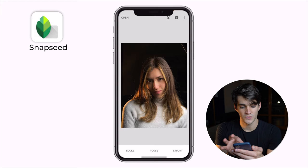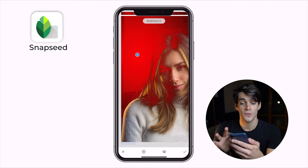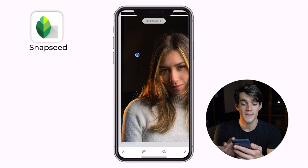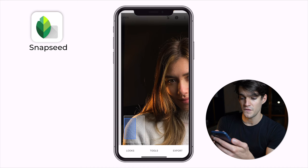Let's take a photo where we can see the background — like this one. You can see the background a tiny bit. We go into Tools, then Selective. Zoom in, click the plus, point your finger, click on the side, and now you can pinch in or out with your fingers to increase or decrease the exposure of the area shown in red. We stay in Brightness and decrease it by moving our fingers toward the left — it becomes completely black. This is the before and this is the after.